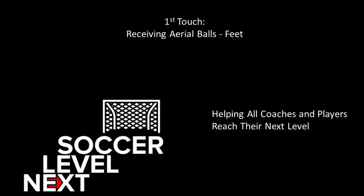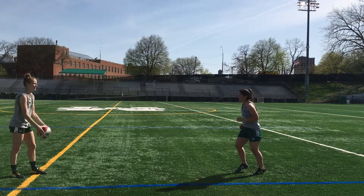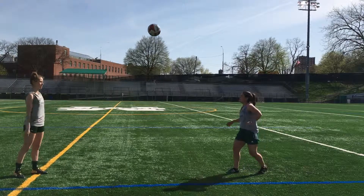Welcome to Next Level Soccer's video series on improving your first touch. Knowing the details is essential for all coaches and players to reach their next level.